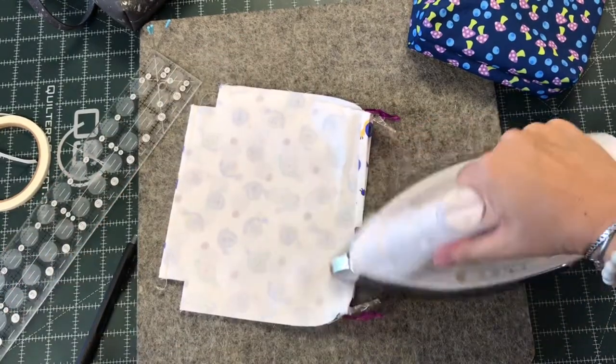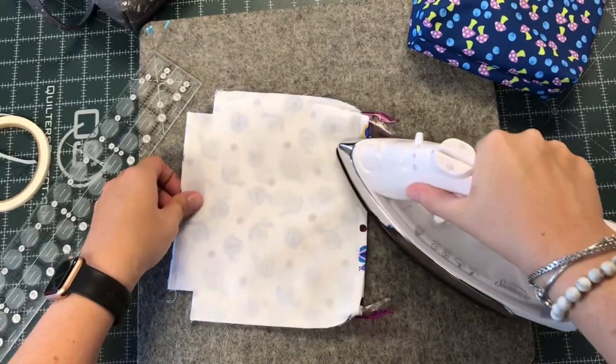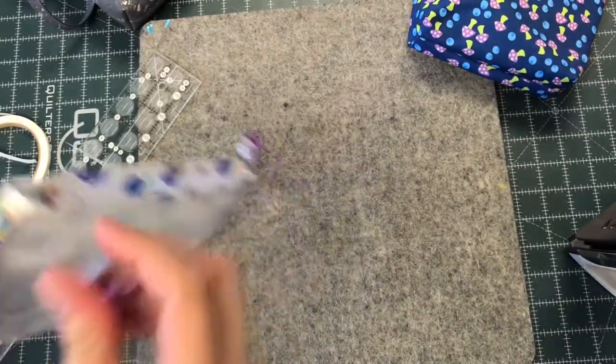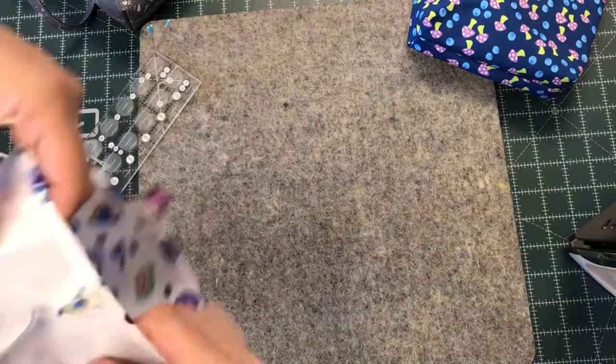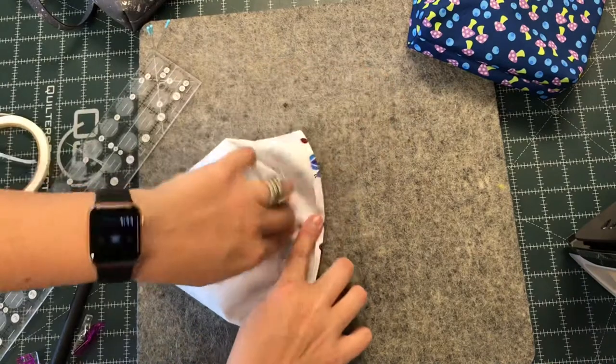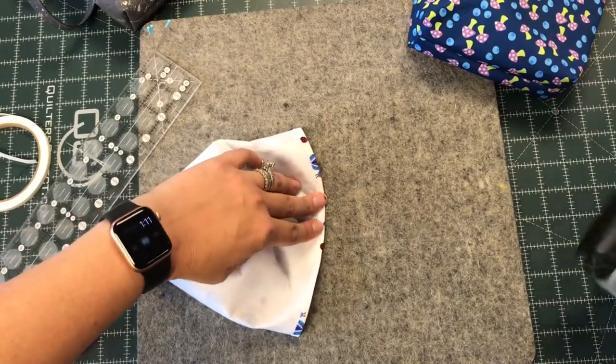So you can go ahead and iron and fuse those edges down and work your way around. I'll take my clips out and really work those sides. There's no tape underneath those little edges on the seam, but that's fine — if you press it, it'll stay neat.